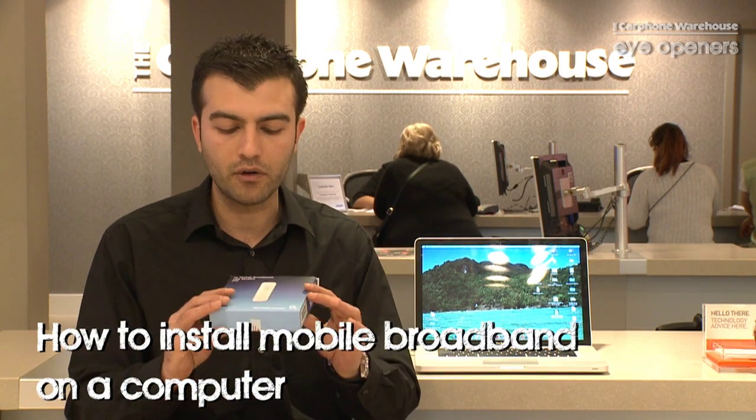We got a dongle from O2. These are great devices to have in the pocket. It's a great facility to get connected wherever you are in the country. I'm going to explain how to install your dongle into your Mac or PC today. The best thing about them is they are both compatible with Mac or PC.